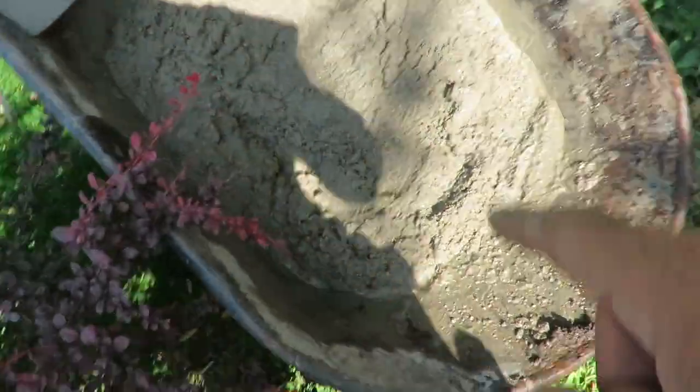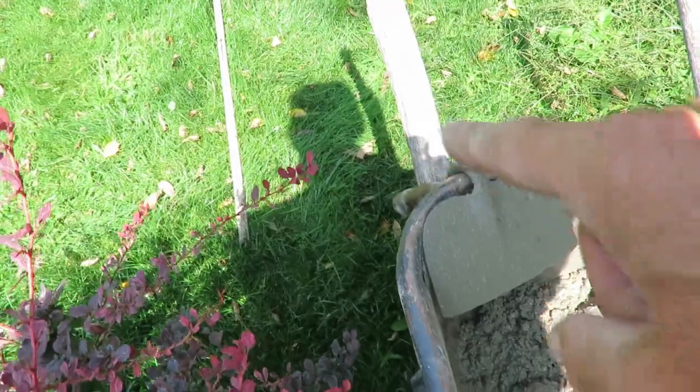Mix the ready mix in the wheelbarrow — it's best to use a hoe, but the handle broke and it still works. Add a little water and just keep working through it until it's completely mixed and has the consistency of concrete. I don't want it real runny because I need to be able to hold the posts where I need them.